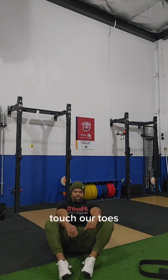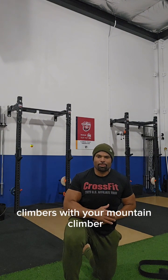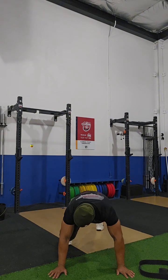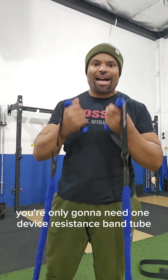Back down, come up, touch your toes. From there you're immediately going to go into your mountain climbers: plank push-up position, and bring your knees all the way to your elbows. That's the mountain climbers.